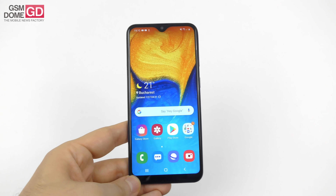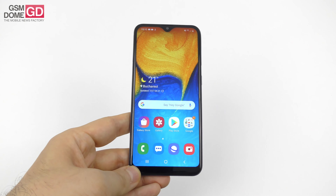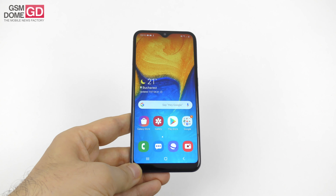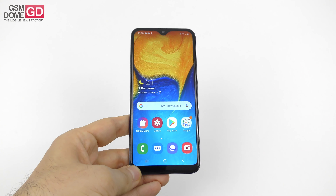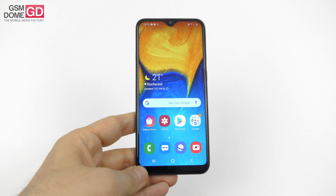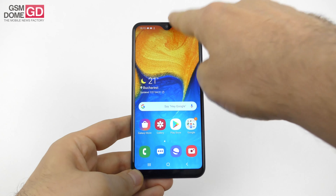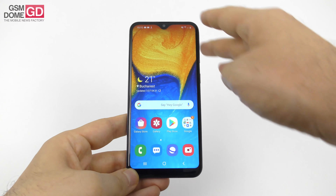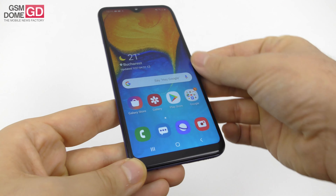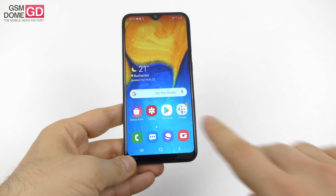On the display front, what you're seeing here is a 5.8-inch panel with a resolution of 1560 by 720 pixels. It's a TFT LCD screen — definitely no AMOLED. It has the Infinity V design with a cutout for the selfie camera, and I would say the bezels are biggish and also slightly curved to the sides.